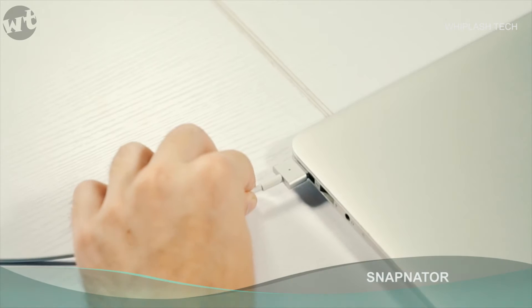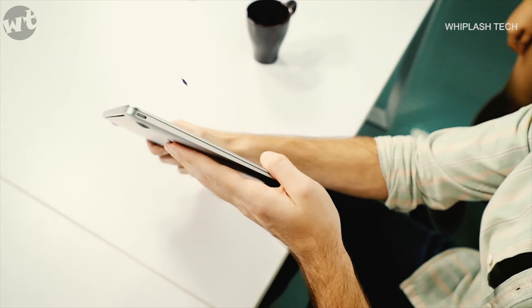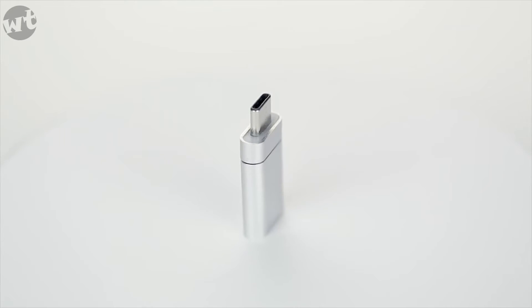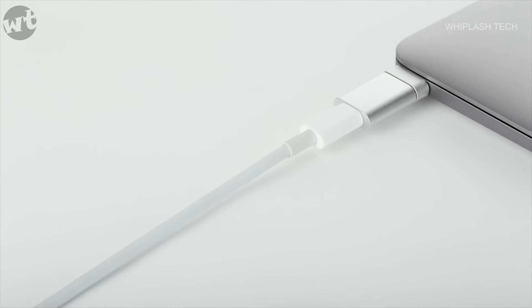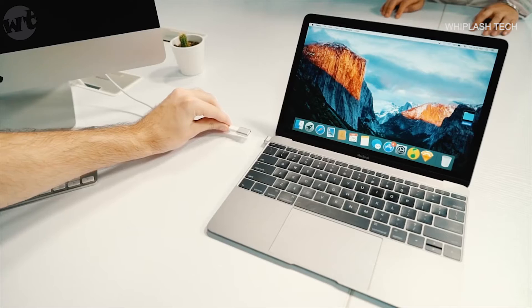We all remember and love the MagSafe on Mac. However, the new MacBooks no longer have it. Innovation shouldn't be making it harder for you to charge your laptop. So we've designed a device that brings back the convenience you've gotten used to. Introducing Snapinator — charge all your gadgets in a snap. It's compact and durable. Once you try it, you'll never go anywhere without it.